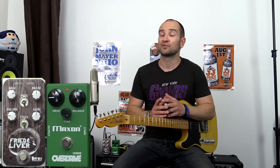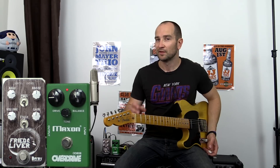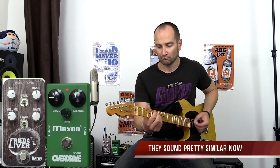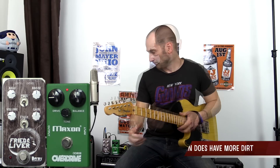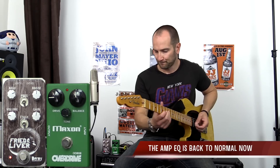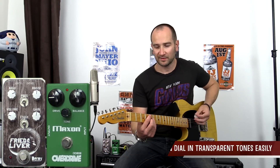Sounds pretty awesome. As I mentioned, this is for folks who would leave a pedal on most of the night to get that bluesy off-clean kind of vibe. Let's compare the Max On now to the Fried Liver — I'm going to switch back to my other EQ settings as well. And now back to clean.